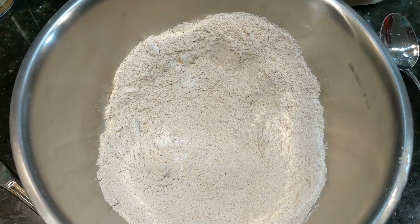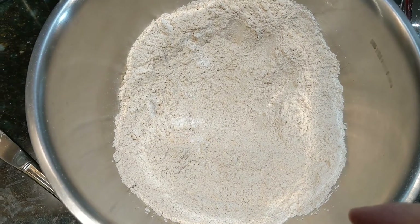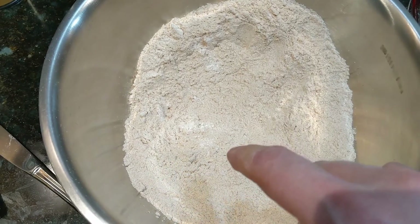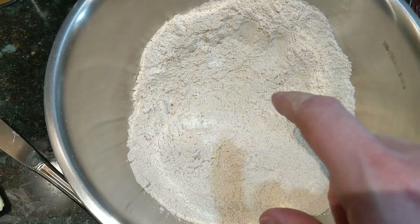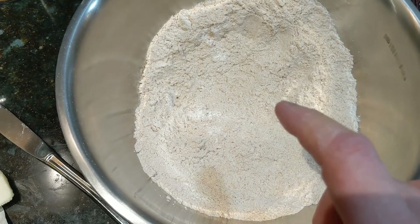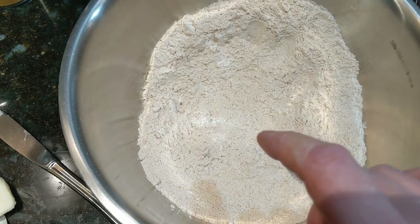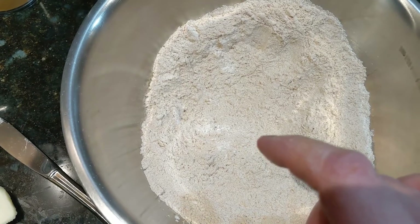While our vegetables are simmering away until everything is soft, we are going to make our crust. I've got eight ounces of wholemeal flour — whole wheat flour — a half teaspoon of salt, and two teaspoons of baking powder.